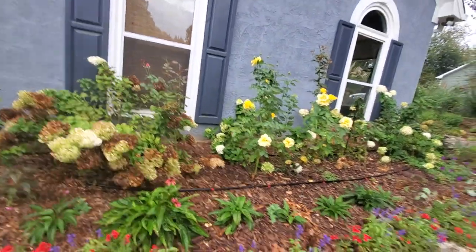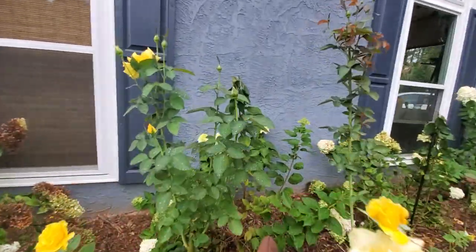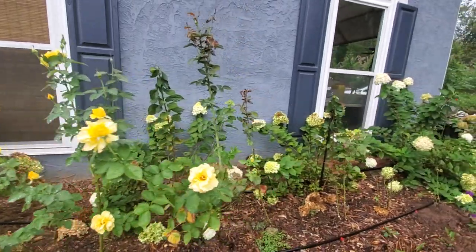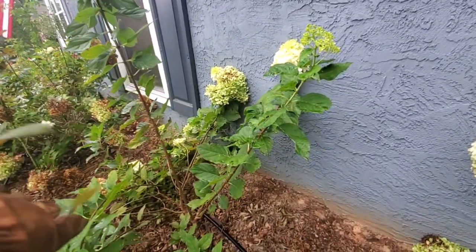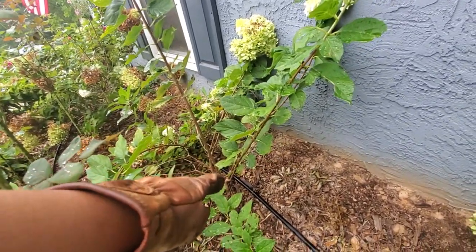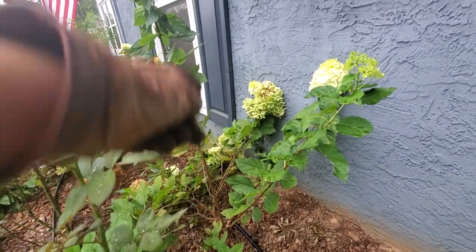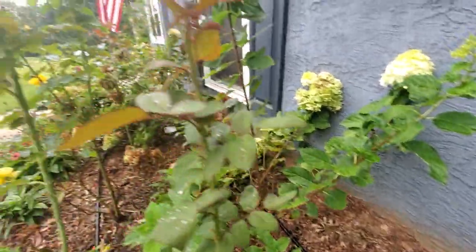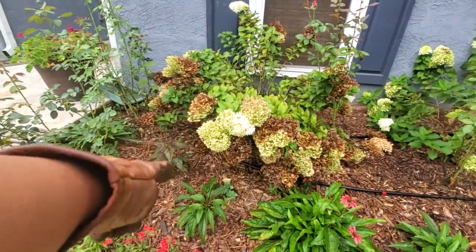Next to it are some roses I can't remember the name of, and right behind it is a limelight hydrangea that's gotten pretty bushy. That area isn't good for it — they get pretty large, and when they're small you don't think about how big they'll get. It's leaning against the house, so I want to move it away from the foundation. I'm going to train this bush into a tree form — I've already started. See that long stick? That's going to be my main growth, and I'll cut everything around it into tree form, then transplant it over here in the middle of the island by the hardy hibiscus.